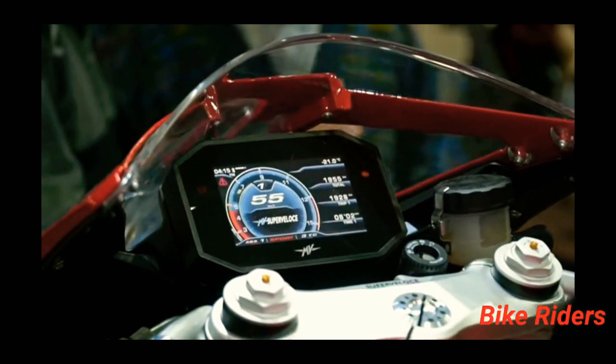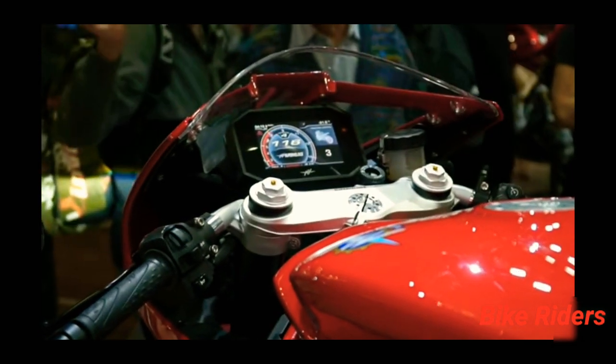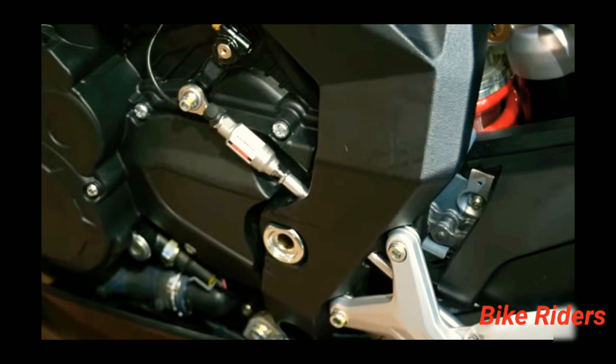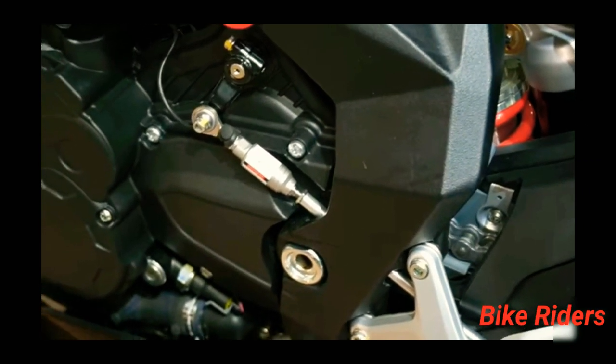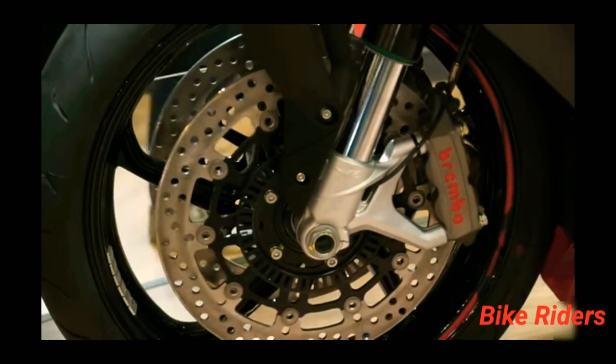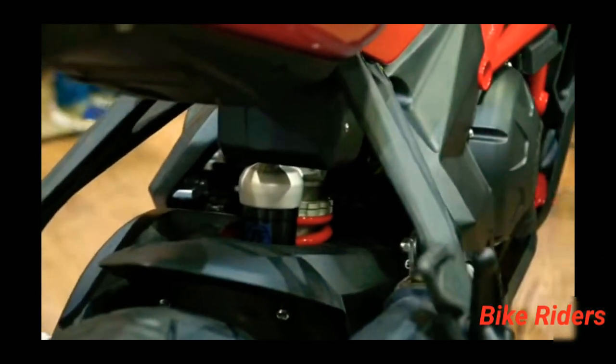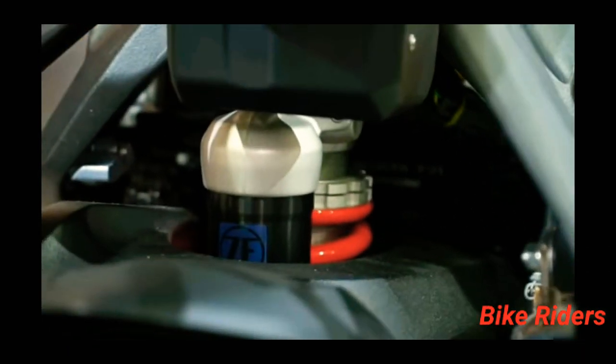It features a TFT display, riding mode selector for ABS, corner ABS, and engine braking control. There are up and down quick shifters available for clutchless shifting. It has Brembo 4-piston brake calipers. Here is the front and rear suspension — Nitron preload adjustable suspension.